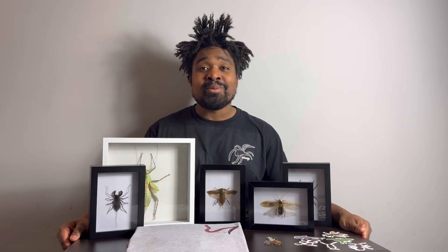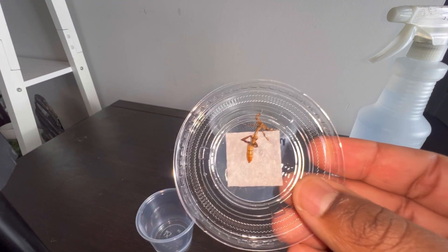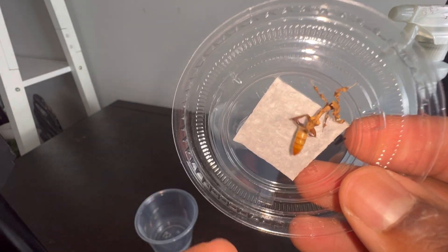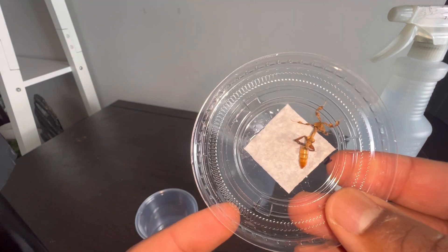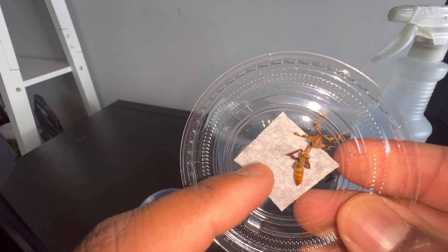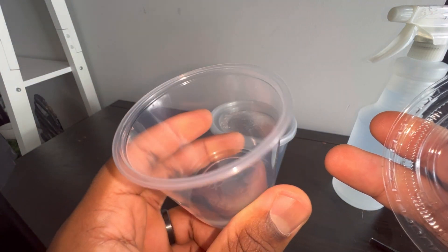You might have noticed the paper towel on the underside of the lid. This mimics the mesh on the 32-ounce container and helps the mantis grip better. Mantises molt upside down, so they can grip pretty well on the plastic as well, but the paper towel is a good benefit in case they slip — it's better for their feet to grip on.